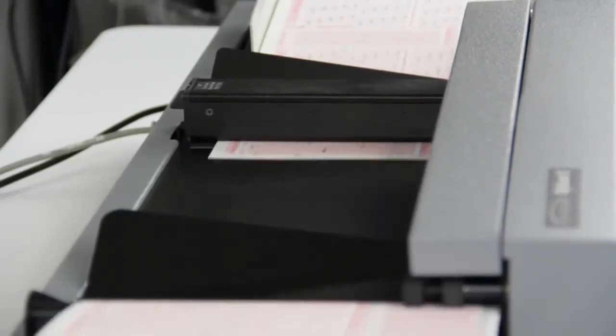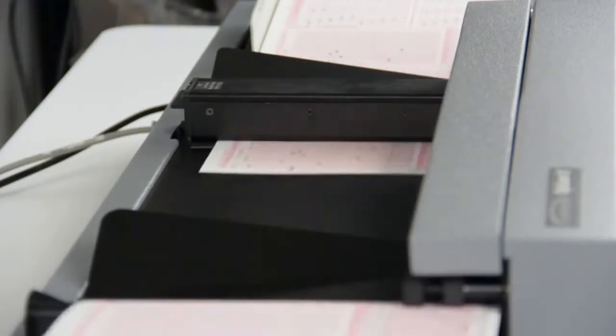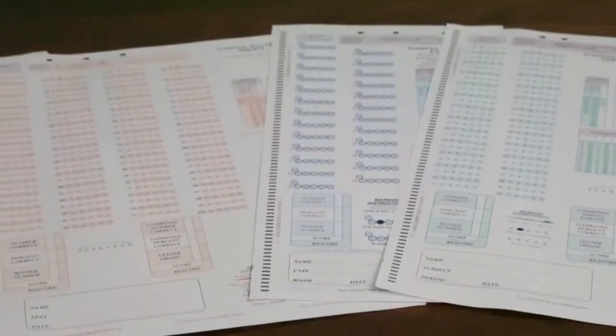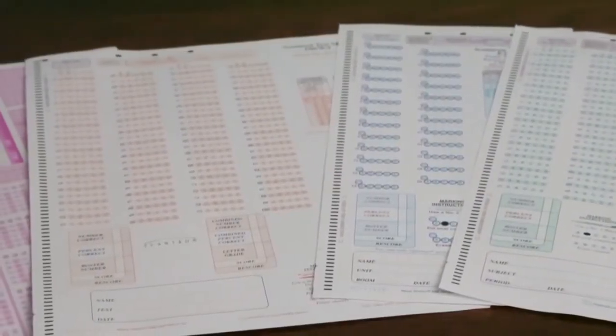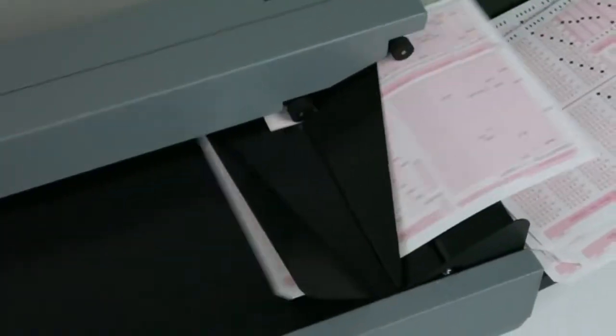When you need to scan both sides of your form in a single pass, choose the dual-side reflective head for faster processing. If your forms support both pen and pencil marks, you can also choose the optional ink-read heads to accommodate both types of marks.